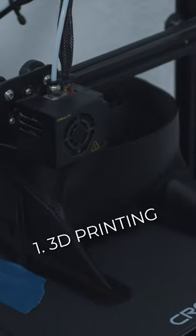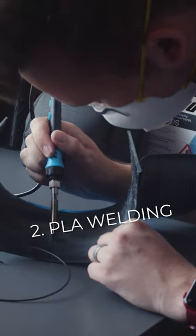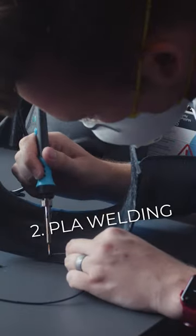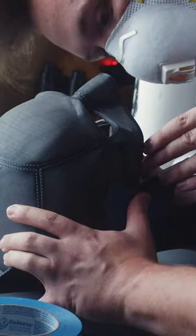I started with 3D printing the Batman cowl files from do3d.com. It printed in a few different pieces, so I had to take some time welding together the pieces using a technique I learned from Frankly Built called PLA welding.